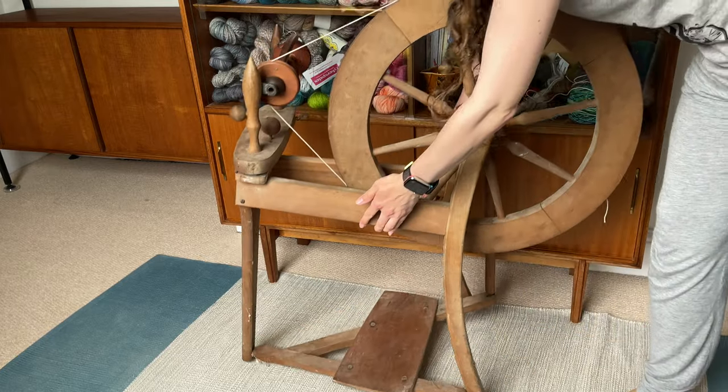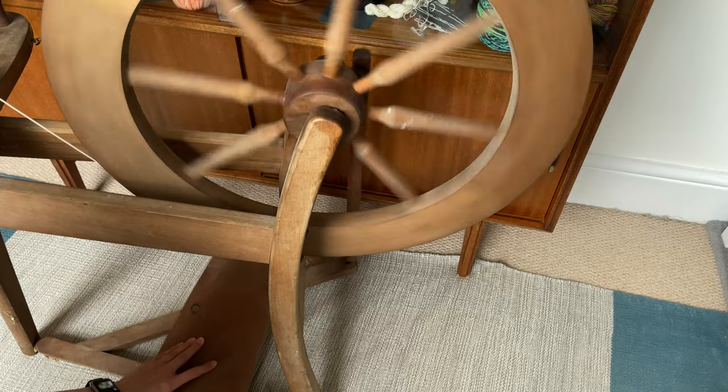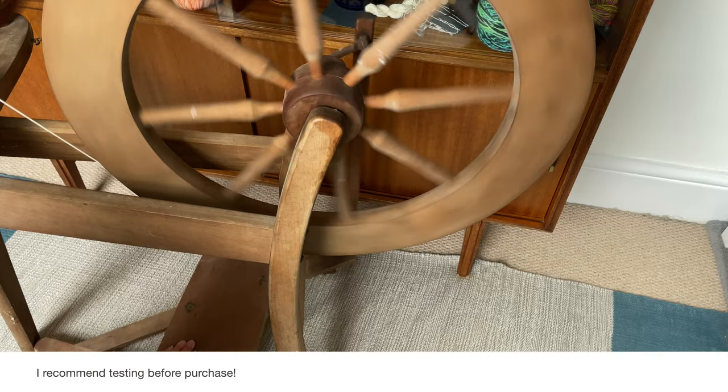I tied a quick and dirty drive band — this is not my finest work, don't judge me — and functionally it was completely fine. As you can see, the drive wheel wasn't 100% straight and true, but any little wobble was quite minimal and it didn't throw the drive band off, which is good enough for me.